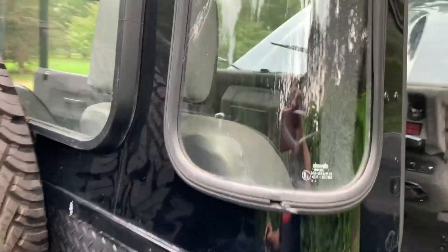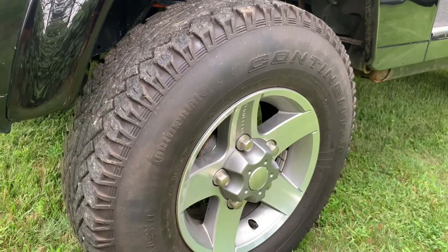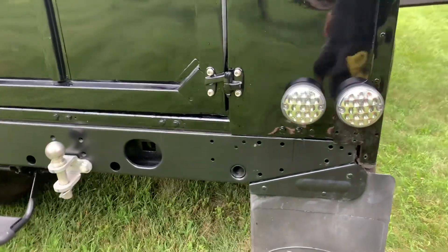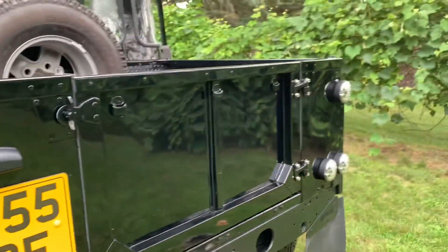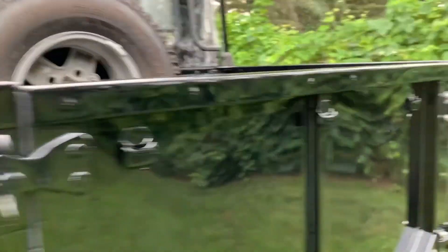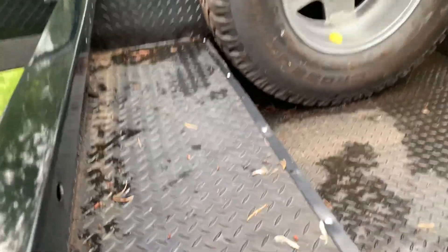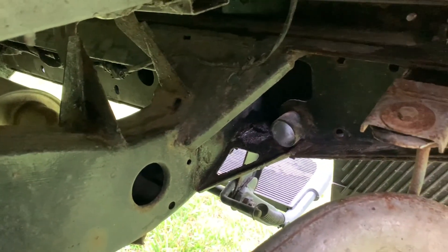Window seals are nice and fresh. Spare tire in the back — these are Continental all-terrains with plenty of tread left on them. New rear cross-member here, and LED signals and lights. New hinges. The paint is beautifully glossy — like a mirror. In the back there's checker plate. New suspension, all four corners. There's the rear cross-member — nice shape, rust-free.